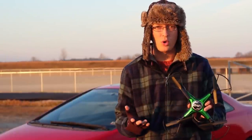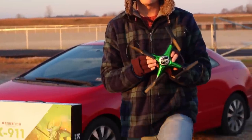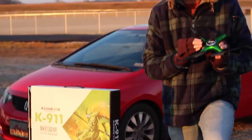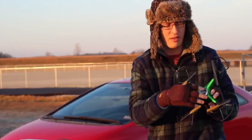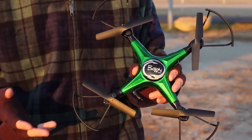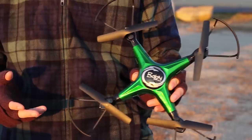We've had some Bolon toy drones on our channel before. They're generally fairly priced and they perform okay, and they tend to have a theme of this kind of metallic-y colored look. I really like it. Anyway, if you're interested we'll have this linked in the description box below for you to check out.